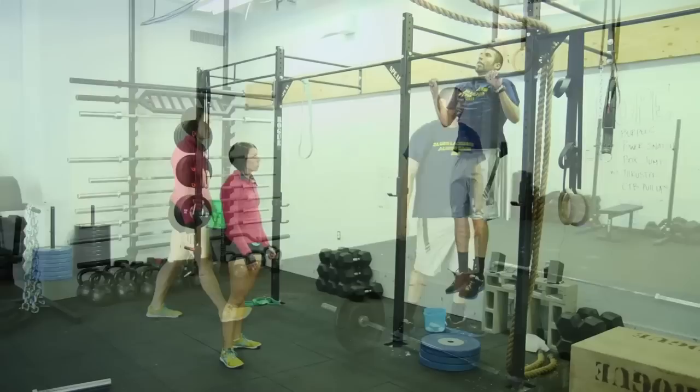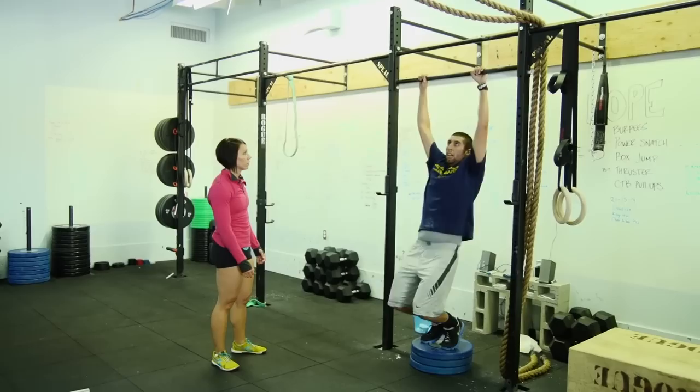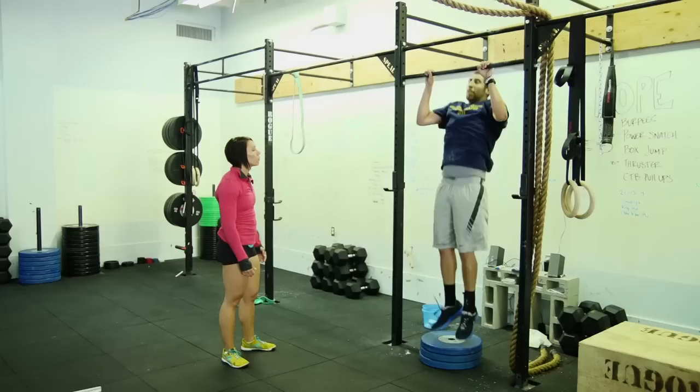One. Two. Just come right down. Three. Push away at the top. Four. Five. Twelve. A little higher. Thirteen. There you go. Pull. Fourteen. Get it — get all the way up. Fifteen. That was better.